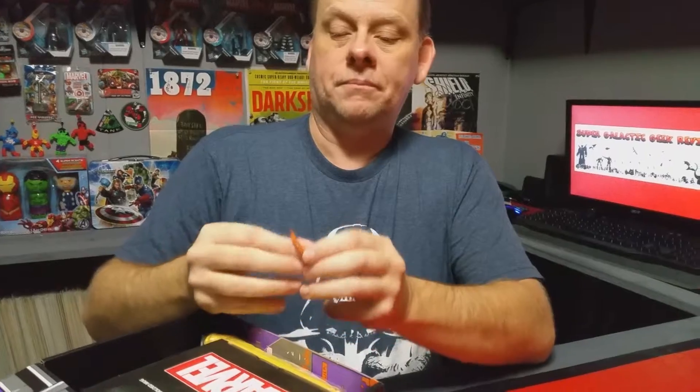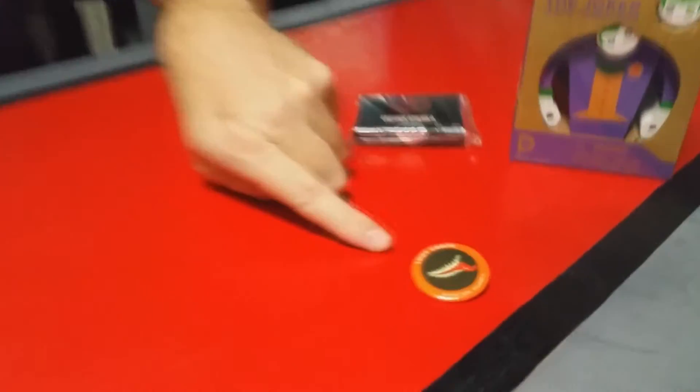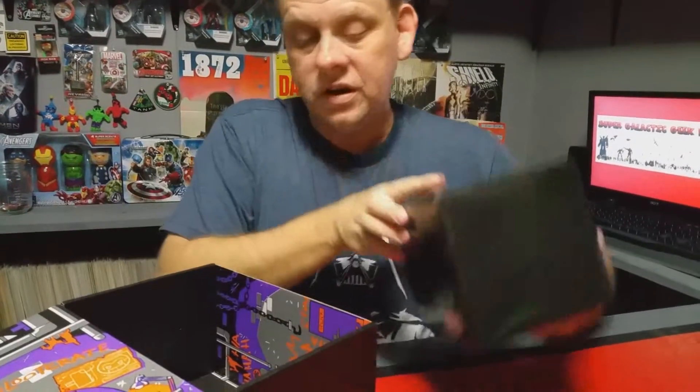Let's just get everything out and then we'll open things up. Got a Loot Crate button — we know where the buttons go — but let's leave it here so everybody can see what it looks like. It's got Venom on it, that's pretty cool.